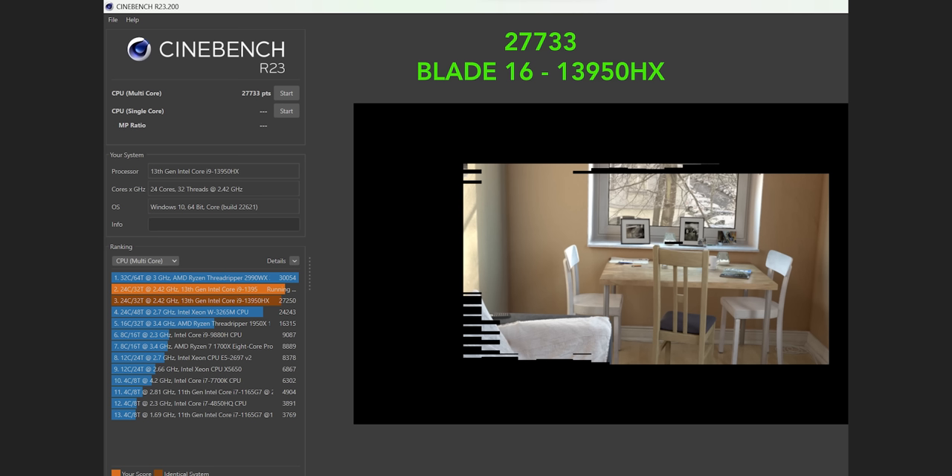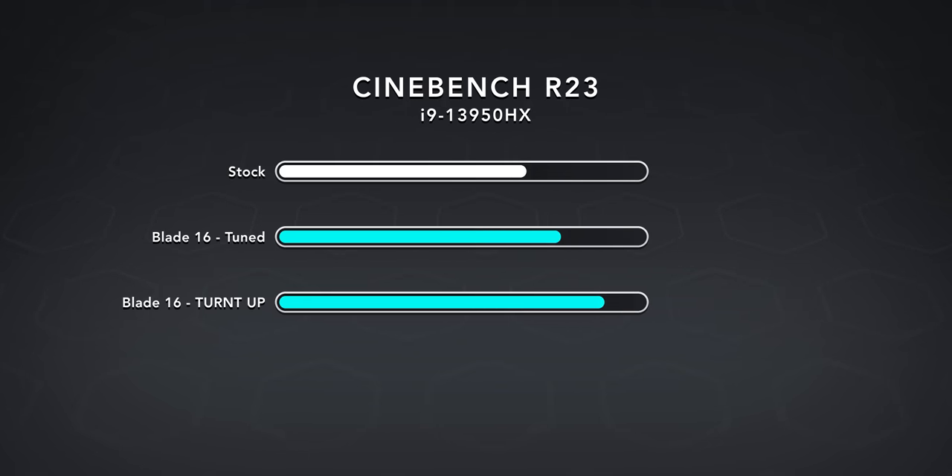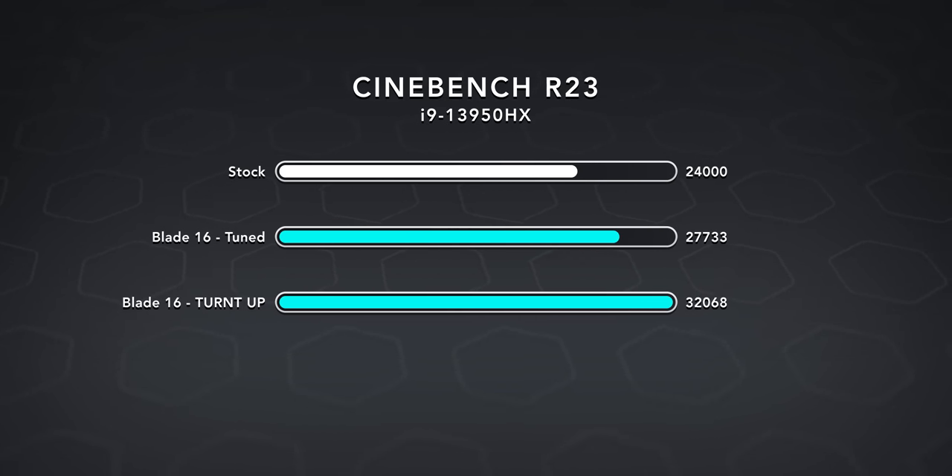A quick note on performance: I was shown some Cinebench runs on the 16 inch Blade using the Core i9-13950HX, and it can hit some monster numbers — even some scores that broke 32,000. I don't know if that's an anomaly, but clearly they've found a way to cool it properly, because you cannot hit numbers like that on an improperly cooled laptop, regardless of what chip is inside. They also have some tuning features in the works that allow the Blade 16 and 18 to push beyond factory spec.